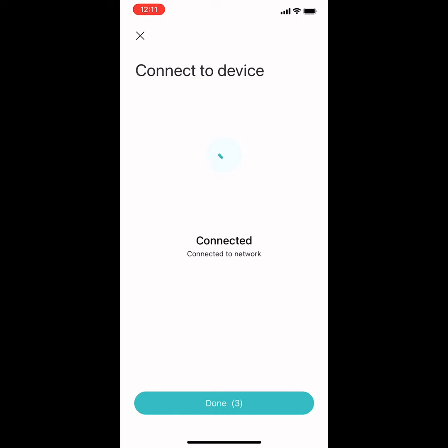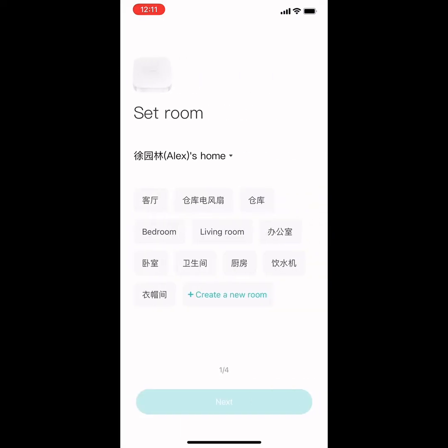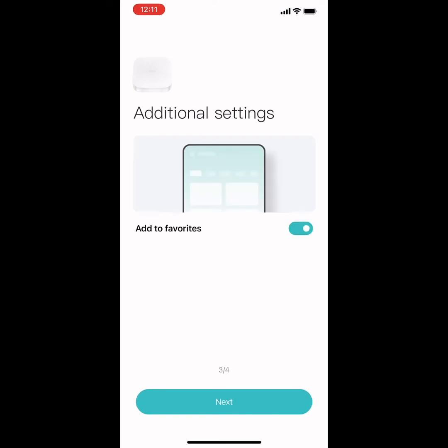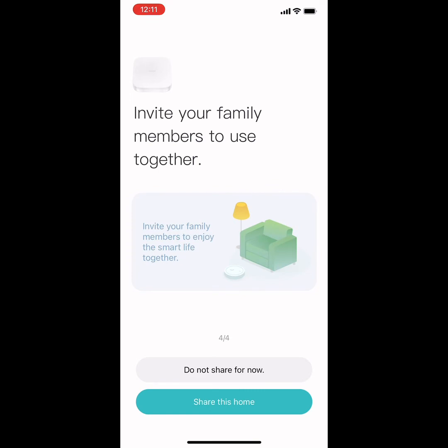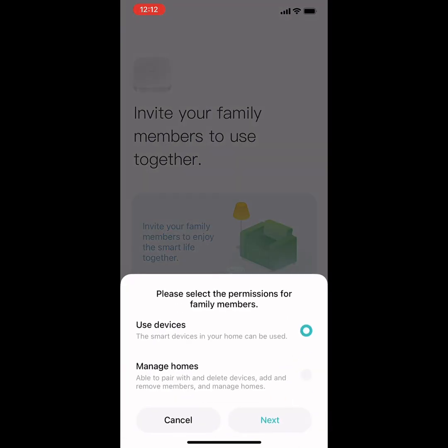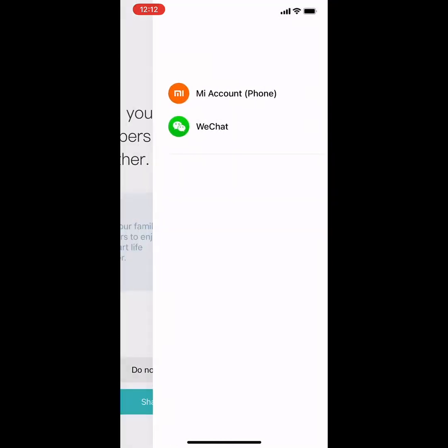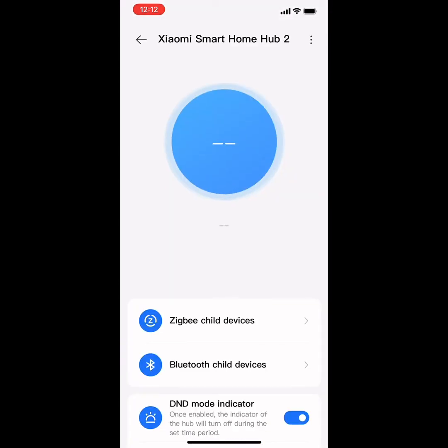Make sure your phone is close to your router. Now it's successful. You can name it — for example, 'Bedroom Smart Hub 2'.